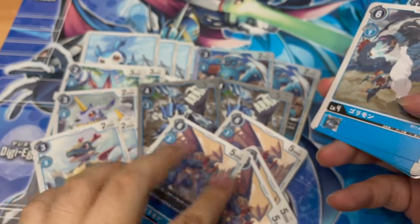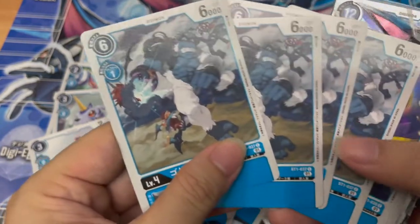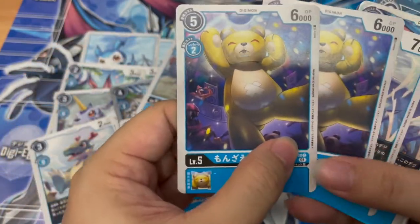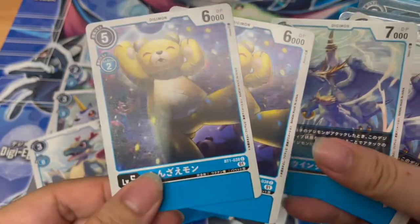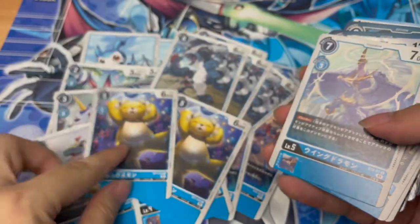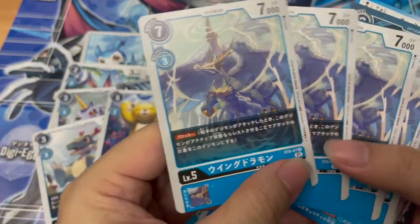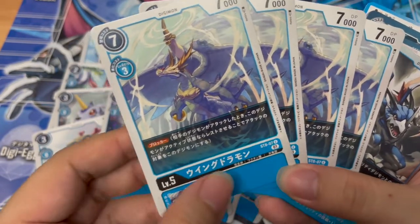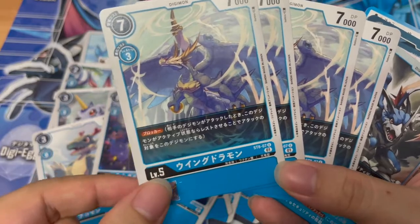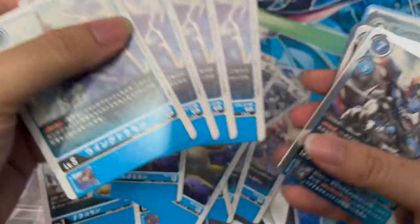Then we have Gorimon, which is a vanilla Digimon — one evolution cost for level four, pretty okay. Then we have Monzaemon, which a lot of us English players will probably know as Tedimon from the old Digimon 1 Digivice days. Two copies, strangely enough — maybe because it's a two-cost evolution for level five. Then four copies of Wing Doramon, and it's a blocker — one of the rare few blockers without that plus memory effect when attacking. Three cores for evolution, 7K blocker, not too bad.